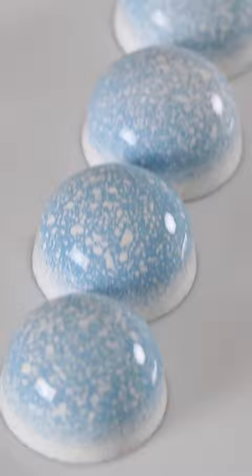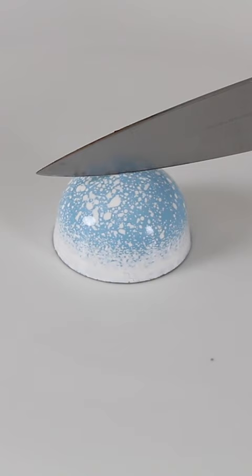And how do you guys think these chocolates turned out? Do you think they resemble snow globes? I think they look pretty wintry and fresh.